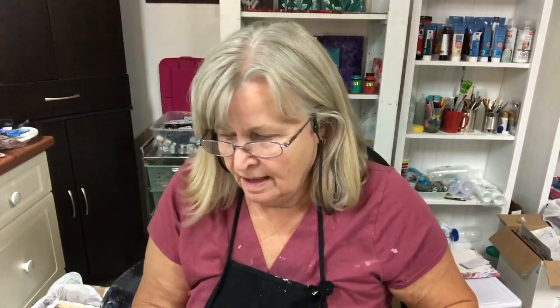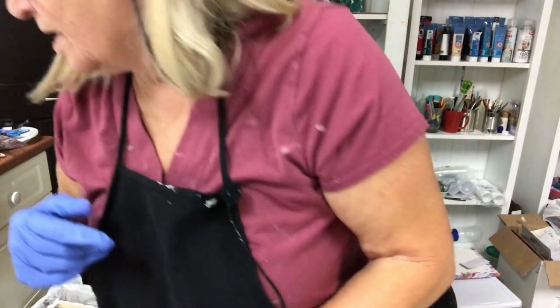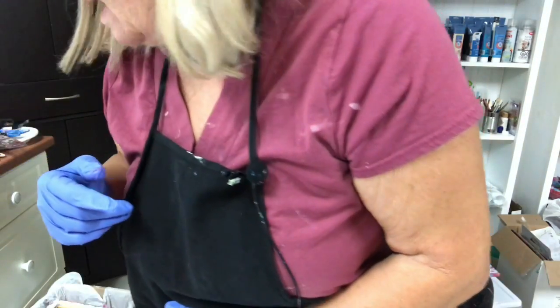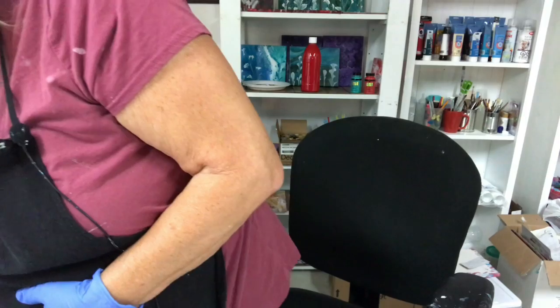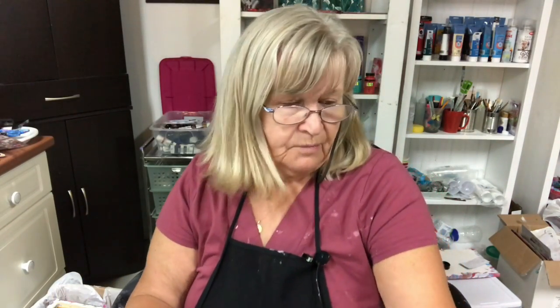Welcome everybody. It's Carol and I'm back in my art room tonight. I'm going to do a bottle bottom pour. One thing I forgot to pull out was my bottom of my bottle — here's one. I'm going to pour it on a record. It's the bottom of a Coke bottle.